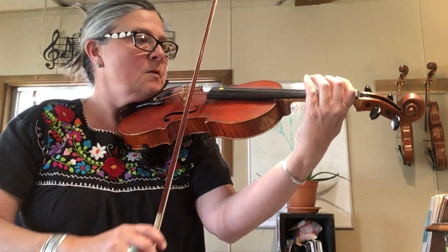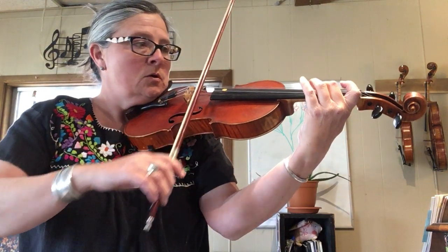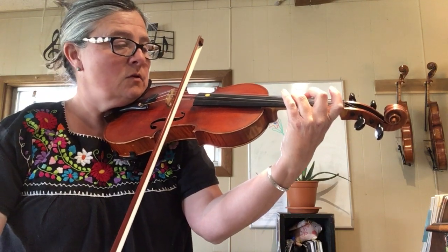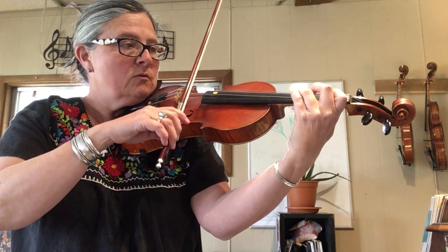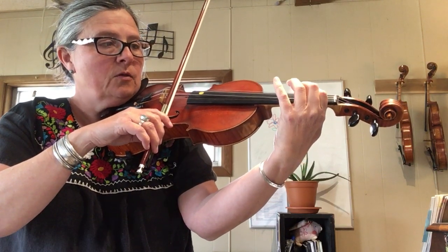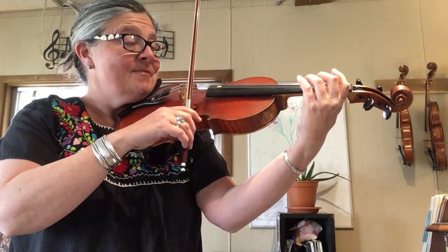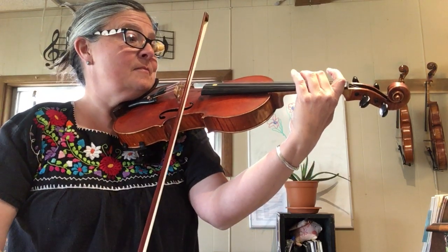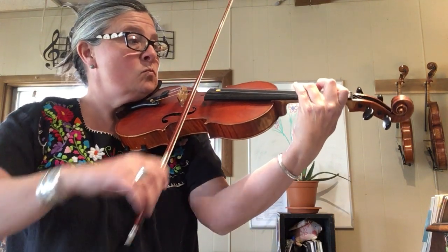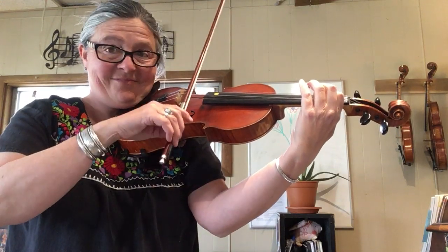The two lands on A, the two is waiting for the three, then the two lifts. The three is waiting for the one, the one lands on its tip, then the three lifts. Do that as your practice spot.